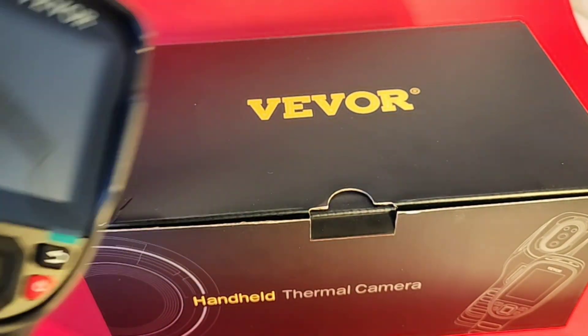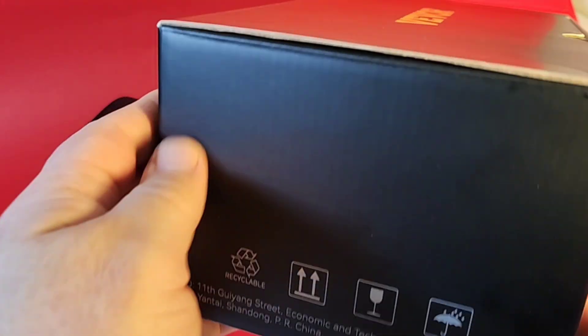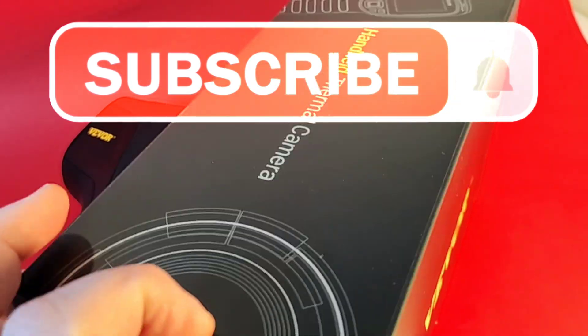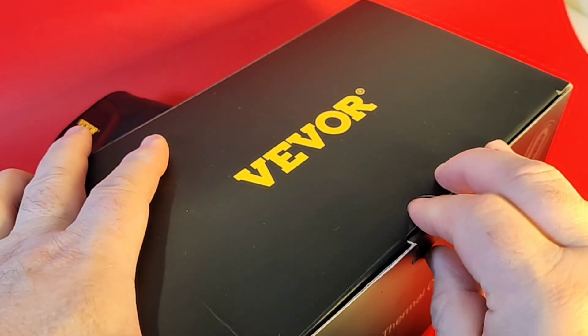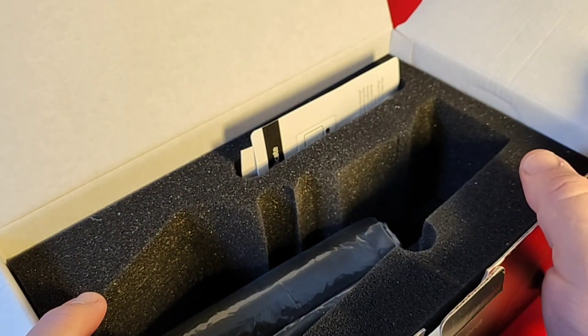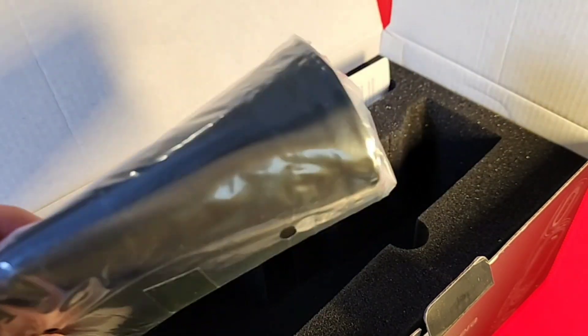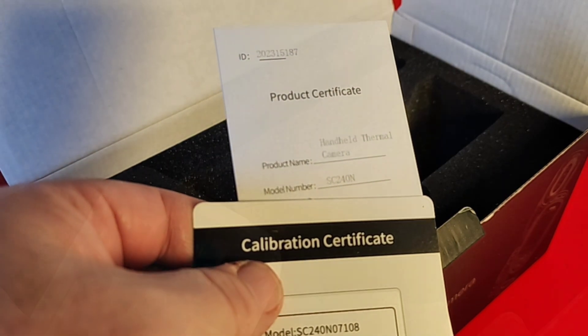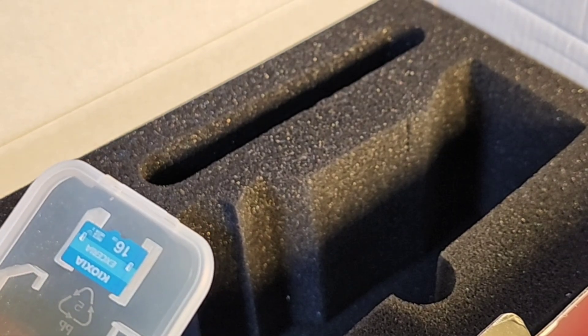What do you get in the box? Of course, you get your thermal imaging camera. Nice black box from Vivore — 'Handheld Thermal Camera' tells you exactly what you're getting. The camera itself was housed in a nice Styrofoam inlay, and they also give you a nice soft case. Included in the box is both a calibration certificate and your product certificate. Vivore also gives us a nice little 16GB SD card if you want to save your images for later analysis.